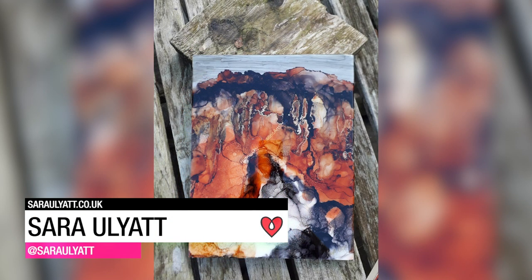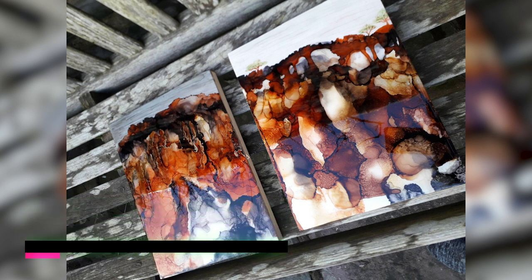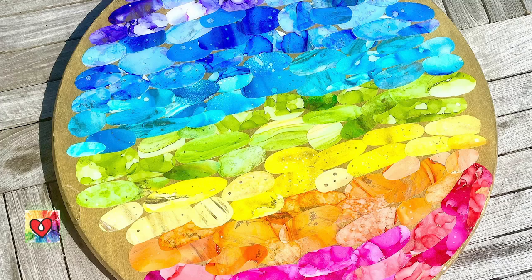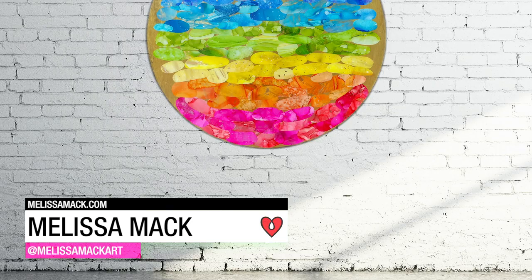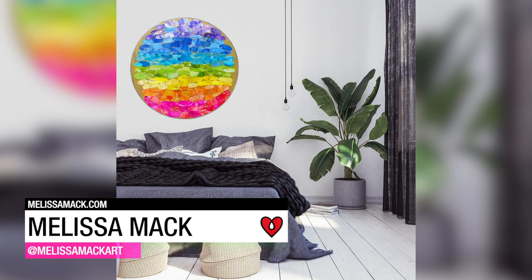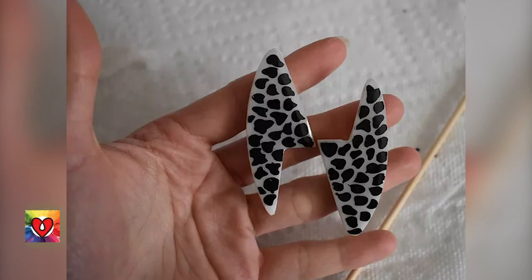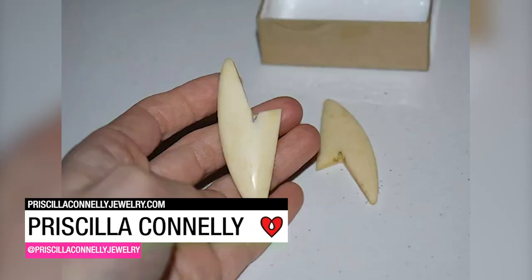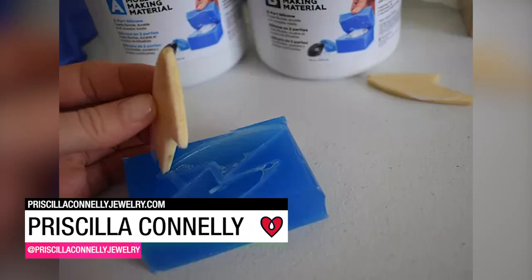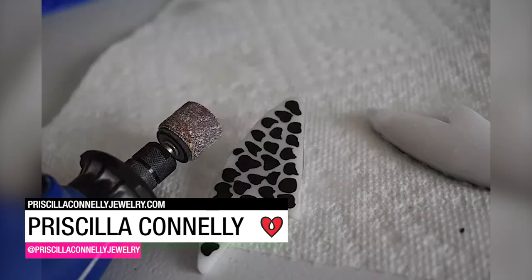Sarah Elliott used alcohol ink on Yupo paper, mounted it to a board, and finished it off with Art Resin. Melissa Mack created a mixed media piece and used ground up clear quartz crystals in the final layer for some extra healing energy. Priscilla Connelly used mold making material to cast resin replicas of some cool wood shapes and even turned some of them into earrings.